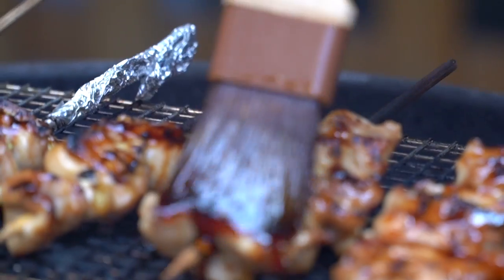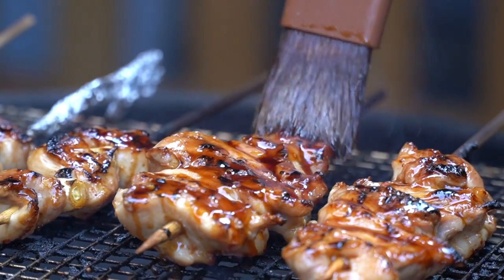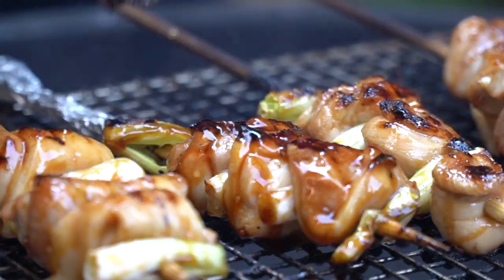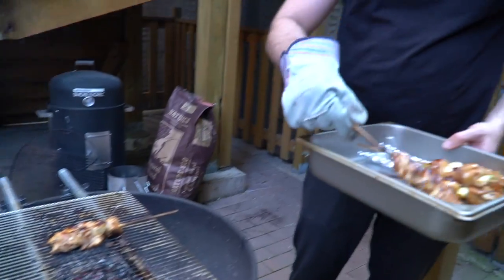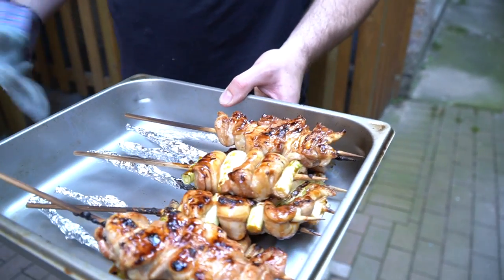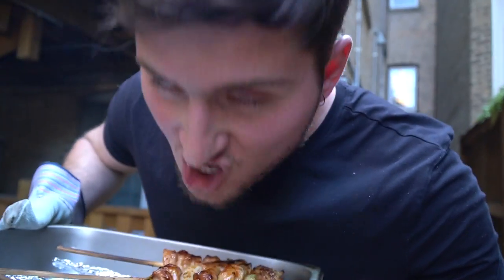No shame in the game. After 30 to 45 seconds, flip the skewers and paint some sauce on the other side. Repeat that step two to three times for a total of about two to four minutes, or until the chicken is cooked through fully. Making yakitori like this is a great thing to do in bulk and a great way to serve and feed a crowd. It's easy to eat, inexpensive to make, and tastes good with just about any side.